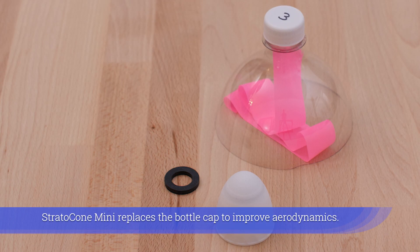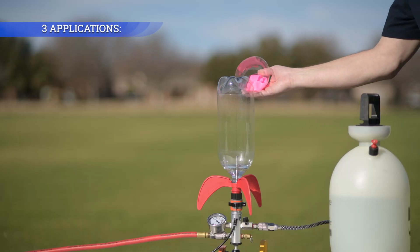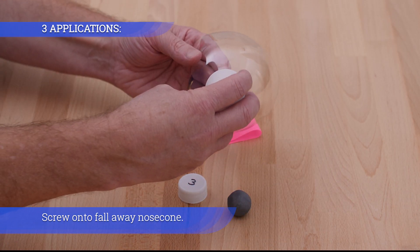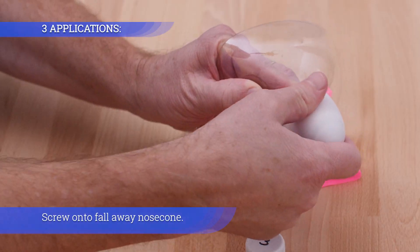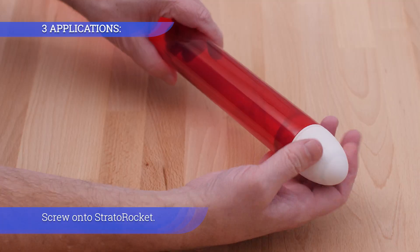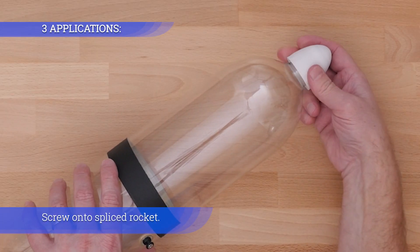Stratocone Mini replaces the bottle cap to improve aerodynamics. It can screw onto a fall-away nose cone, a Strata rocket, or a spliced rocket.